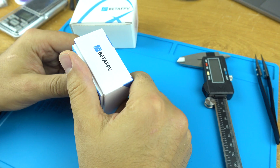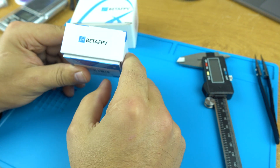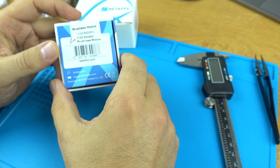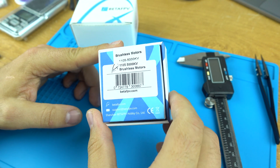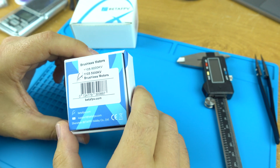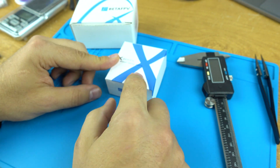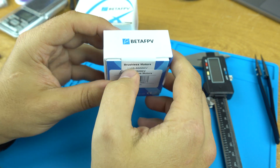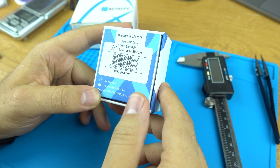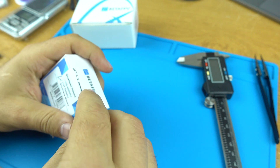Hey guys, I'm excited. I got the BetaFPV motors and their 4S battery. These motors are 1105, 5,000 kV. I'm pretty stoked. They had a 6,000 kV for a while, but apparently you can't use them on their newly released 12 amp flight controller. I fly a trash can, so I'm going to be building. But I'm going to be reviewing this right now — this is still sealed, just got it from BetaFPV. Shipping took two weeks, which is unusual. Let's open them up and start with the motors.